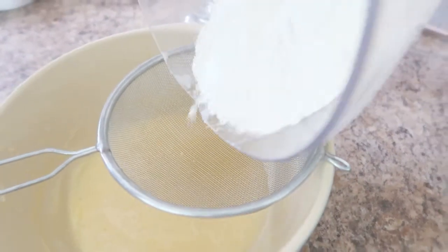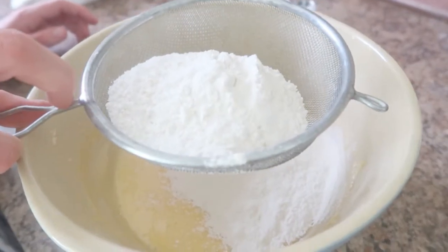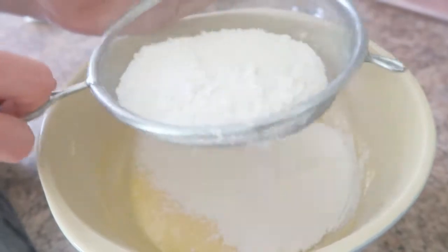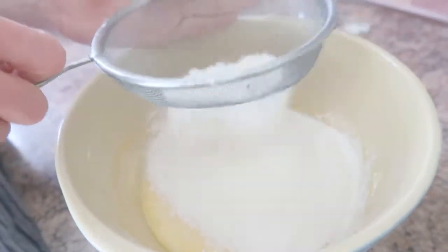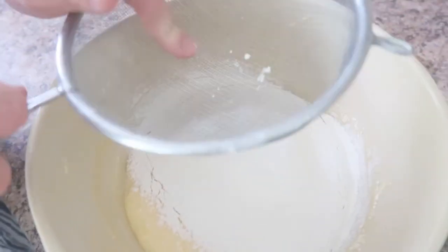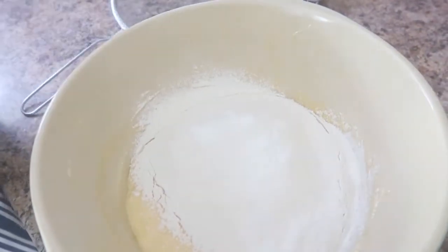I shall now pour it into the sieve and sieve it in, then start folding in the flour mixture. Also — I forgot to mention earlier — you should heat your oven to 160 degrees Celsius. I'm now sieving in the flour, as you can see. Just pushing those last bits through the bottom of the sieve. Now I've got my metal spoon and we're going to fold it in.